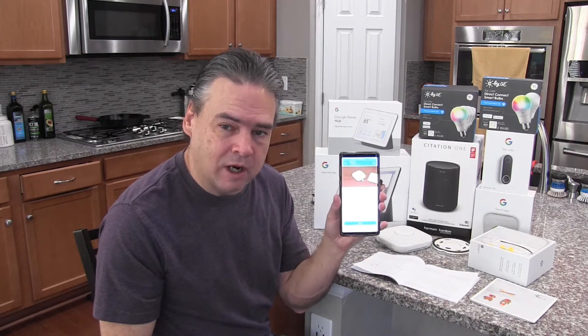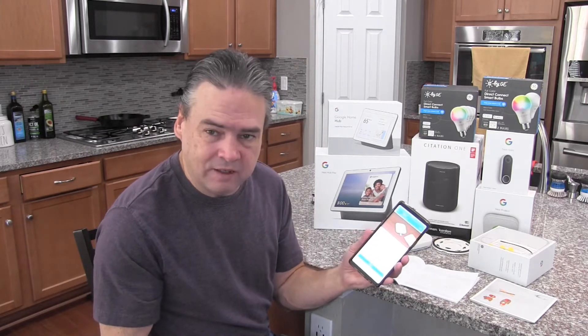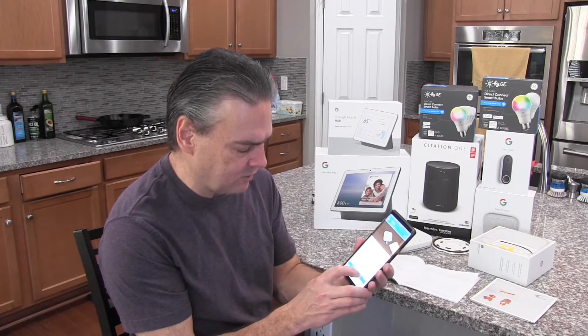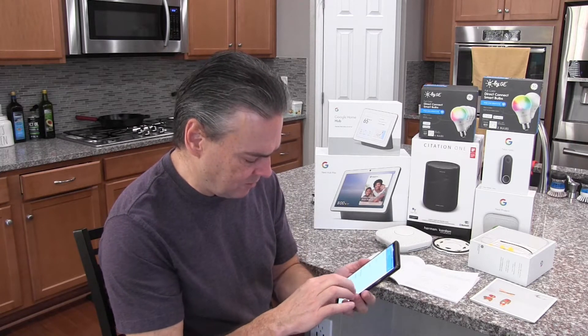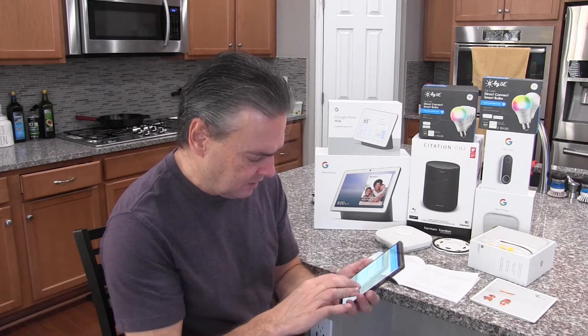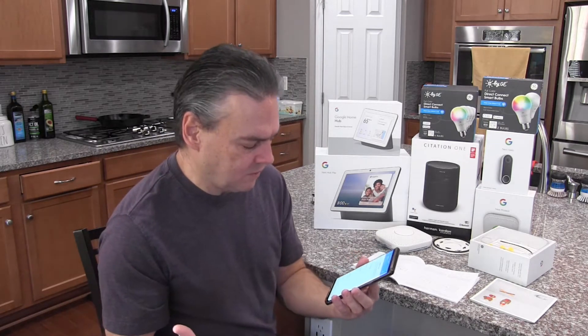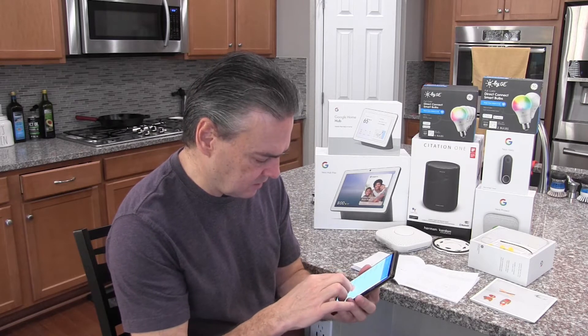Now the app will walk me through the installation process. It tells me the things I need: a ladder, Wi-Fi password, and all of those sorts of things. It asks me where I'm going to put the smoke detector, so I'm going to give it a custom name — I'm going to call this one the downstairs hallway. It asks if I want to speak the name, and I'll tell it 'downstairs.'